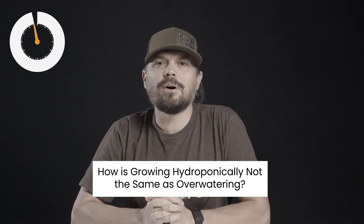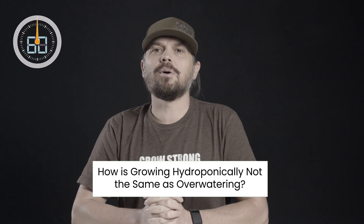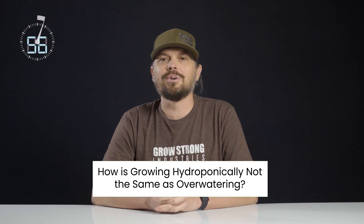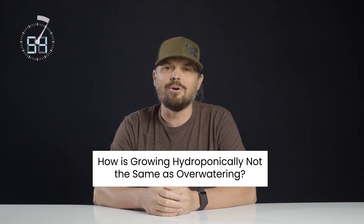How is growing hydroponically not the same as overwatering? Well, really when you look at overwatering, it's really the oxygen component that causes overwatering and suffocating of the roots. So with hydroponic growing, you have anything from misters coming on every couple hours to mist the roots, all the way to deep water culture, which is the roots being fully submerged in water.